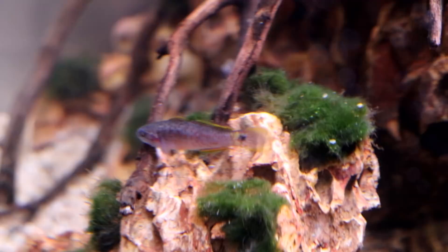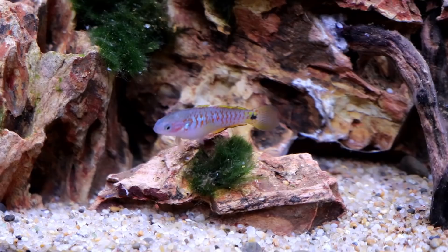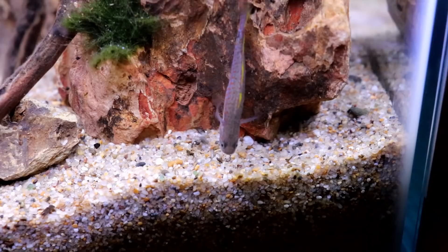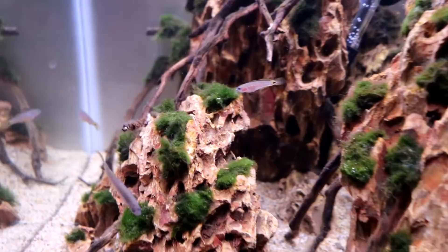Coming back to the tank the next day, the fish are a lot more active. You can see one of the larger ones down there taking a bite of some leftover tubifex worms I fed a little earlier. There's another bigger one checking out the substrate, and a smaller one too. These guys are already starting to look really good, and after a good diet of tubifex worms, frozen bloodworms, and other high-quality foods, their color should really start to pop.